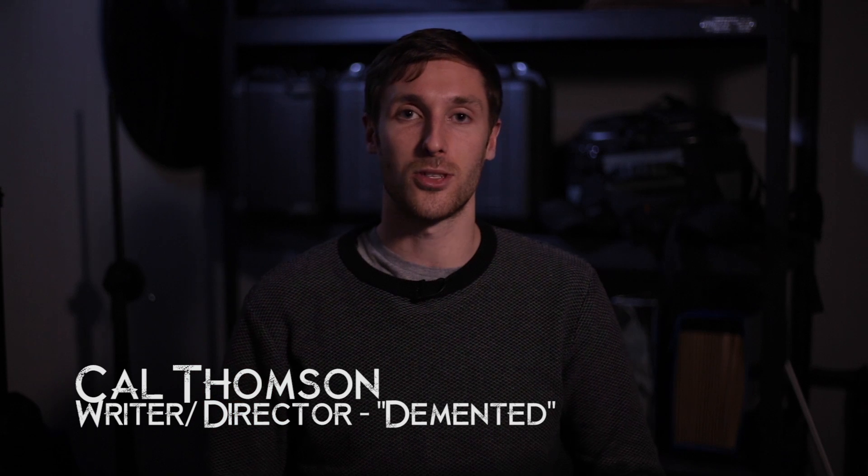Hello, my name is Cal Thompson, writer-director of the short film Demented. I'm here to give you a quick tip on how we achieve the frothing at the mouth special effect on no budget.